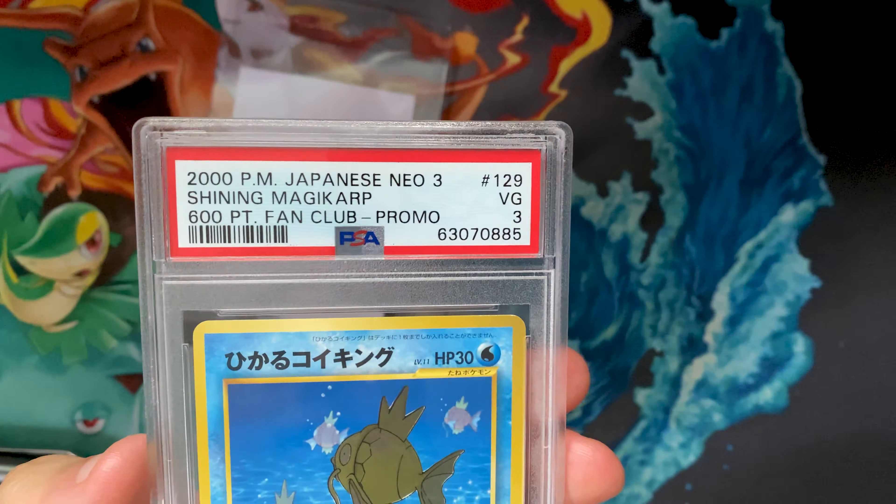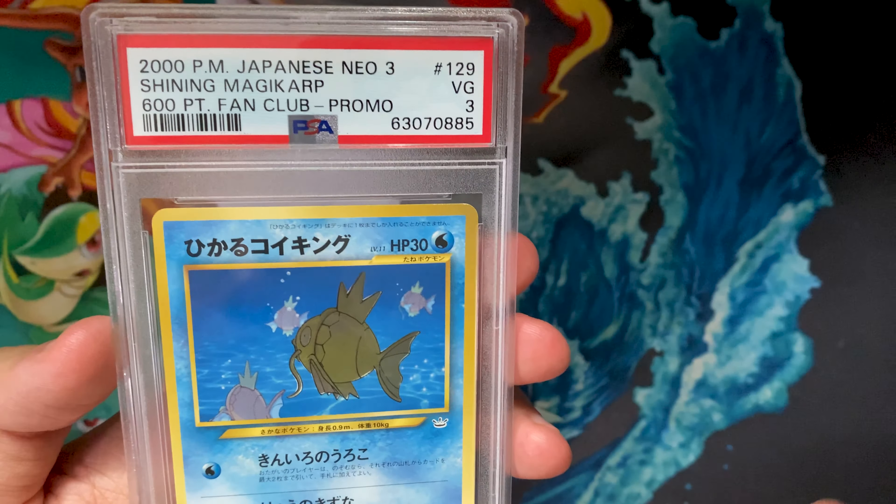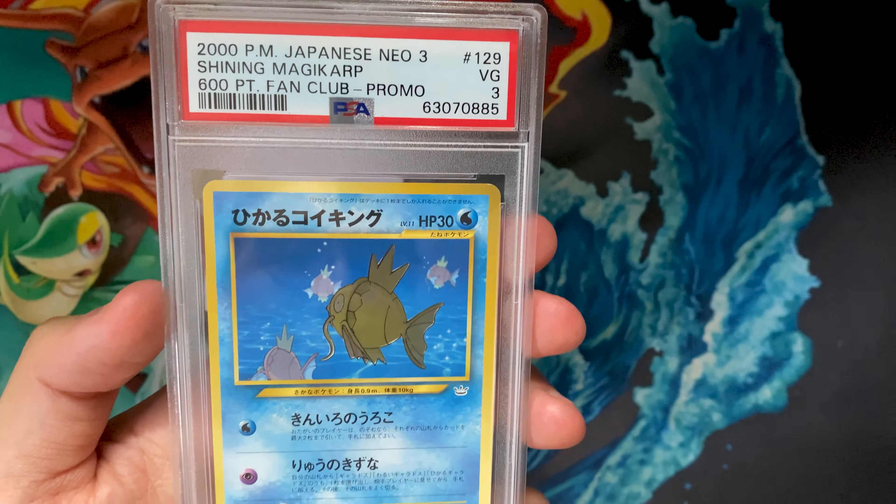Then it came to: did PSA damage the card? I have a couple of friends whose cards were damaged by PSA - either the hollow foil and the cards were scratched up a little more, or I know two friends that sent in fairly high-end cards and both of them got dents at PSA. So that was kind of in my mind the worst case scenario.